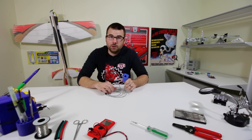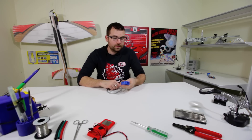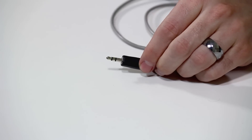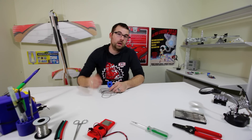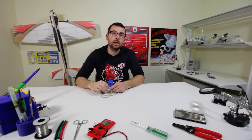Here we've got a non-invasive current sensor. This guy can measure up to 30 amps worth of current. It has this nice little opening that you just open it up, clamp it around your cable, and then plug the other end into your microcontroller or whatever else. So you can use this for a lot of things — you can measure the current going through any type of cable, so you can make a power meter, reduce your energy consumption, or anything like that.